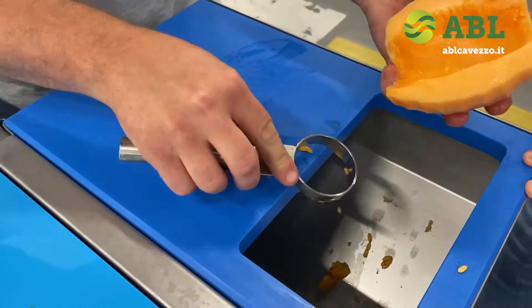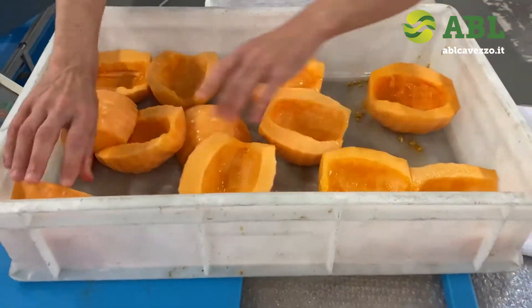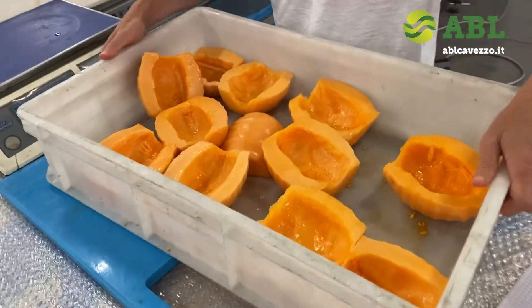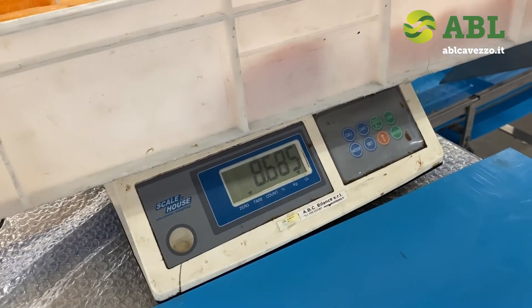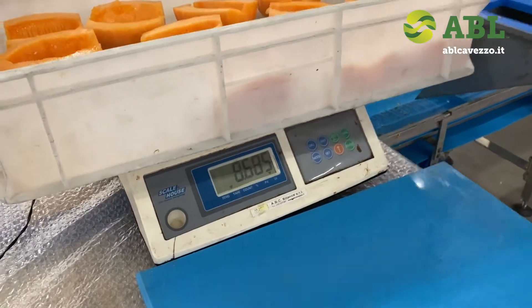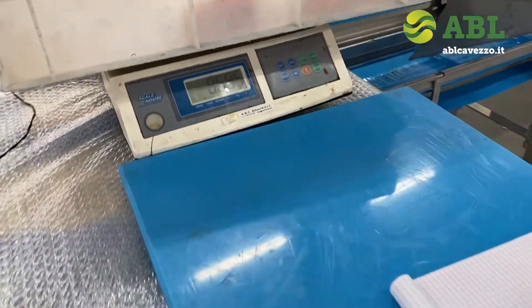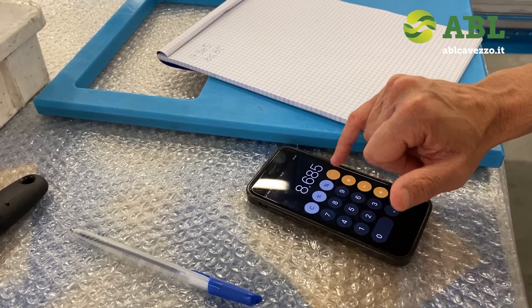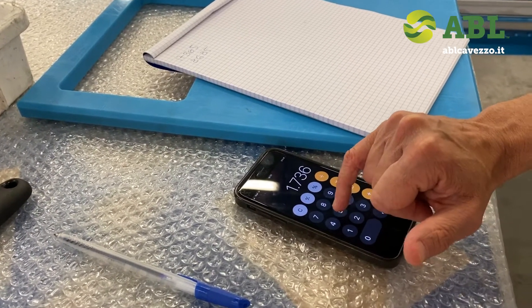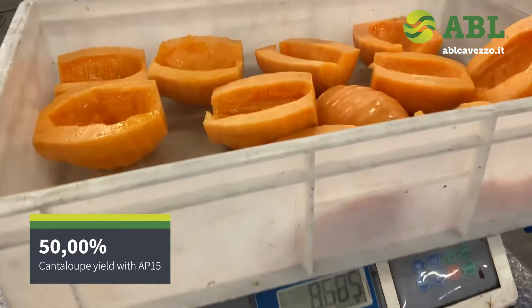We now clean all the fruit we have processed. We have peeled and de-seeded all six melons — as you can see, they are free from seeds. We weigh them back on the scale and the new weight is 8,685. So the yield is 8,685 divided by 17,365, equal to exactly 50 percent.